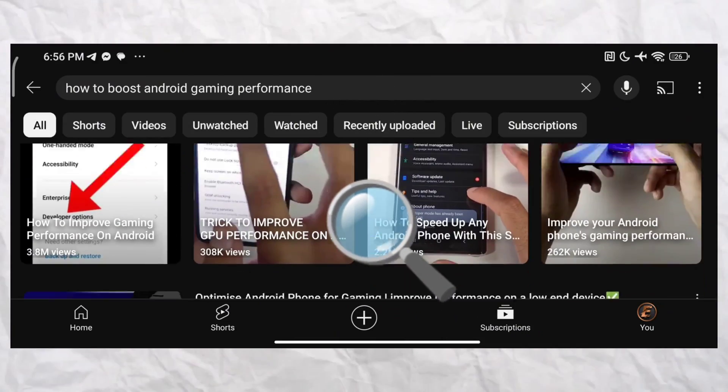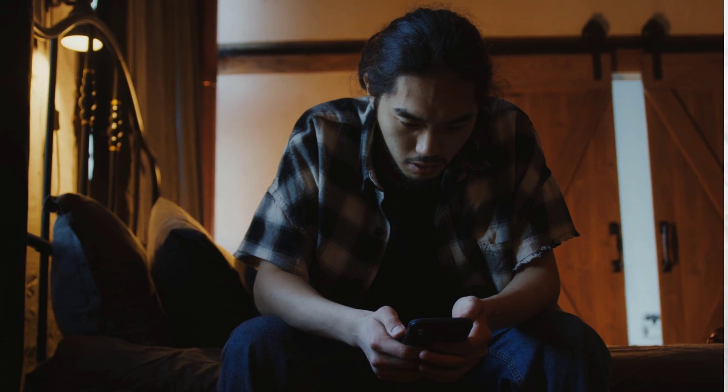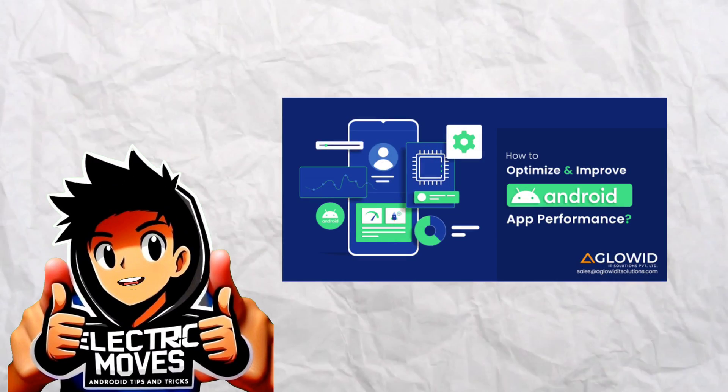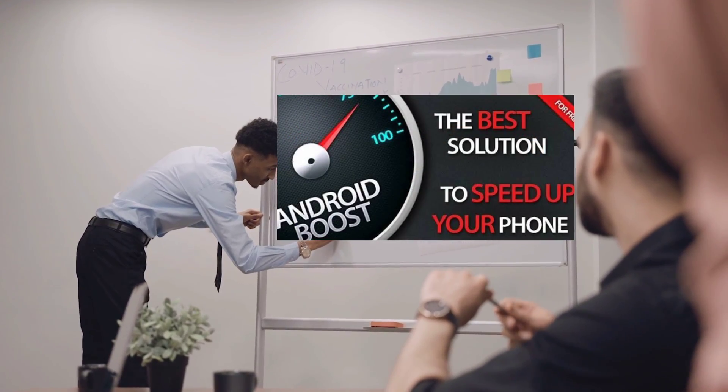Are you searching and struggling with a sluggish Android device because of low performance? Yearning for a performance boost without the hassle of rooting? You're in luck. Today, I've got just the solution for you. In this video, I'll unveil a game-changing method to supercharge your Android device's performance.